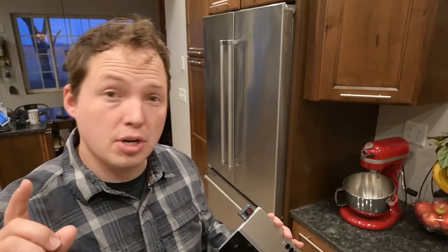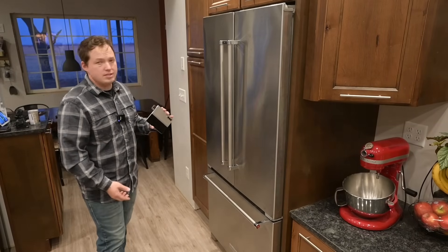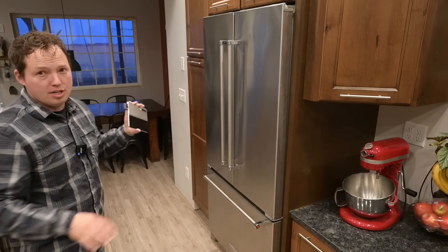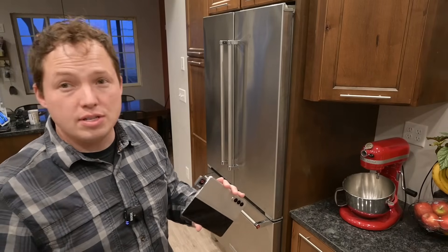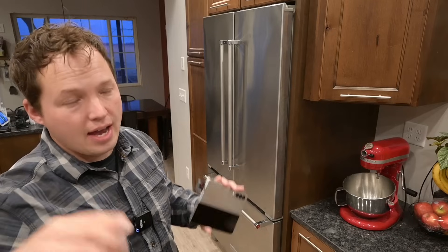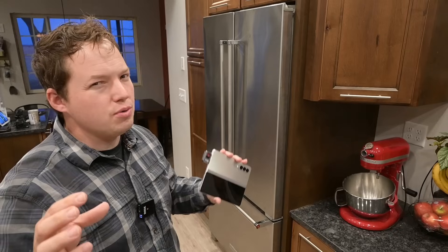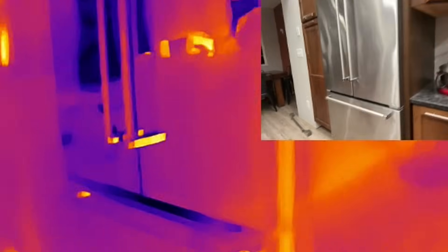There are a few different types of condensers and evaporators, and we're going to show you both. Starting here in my kitchen — this is our KitchenAid refrigerator we've had for six or seven years — it's wrapped inside cabinetry, which is something you really want to pay attention to. If you do this incorrectly, you can significantly reduce the lifespan of your refrigerator. The condenser coil on this unit is located at the bottom.